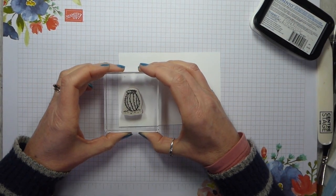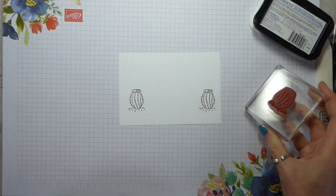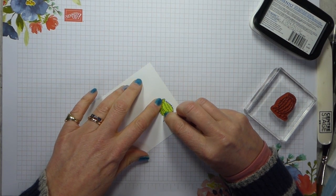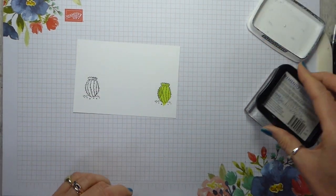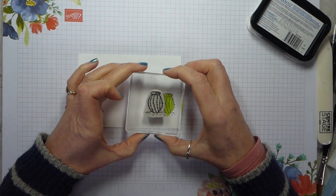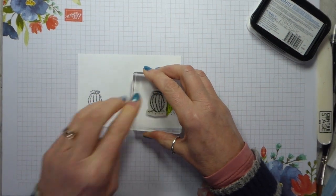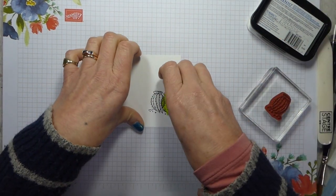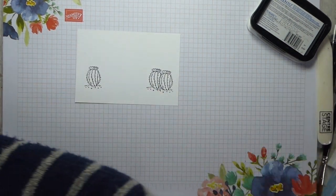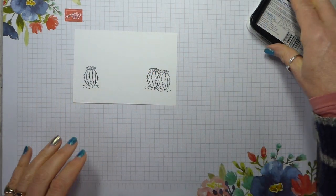I want to stamp in roughly the same place - it might come in a little bit more but I want it at about the same height. I have fussy cut my cactus out - if you need to understand how to do that using a sticky note, have a look at Top Tip Tuesday from two days ago. I ink up my stamp again and come in slightly further up and slightly overlapping. You don't want this to be too dramatic - when you remove your mask you've got two cacti next to each other. Going too far will look a bit odd, but just a small difference makes a difference.